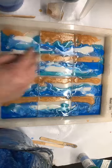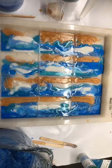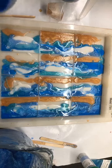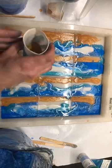And if this doesn't work out the way I want, I'm just gonna make the backside look really pretty. Alright, I'm gonna go back to the sand and add a little bit more.